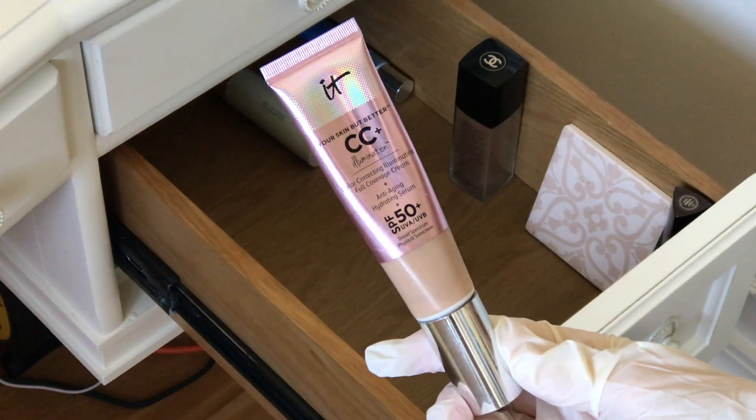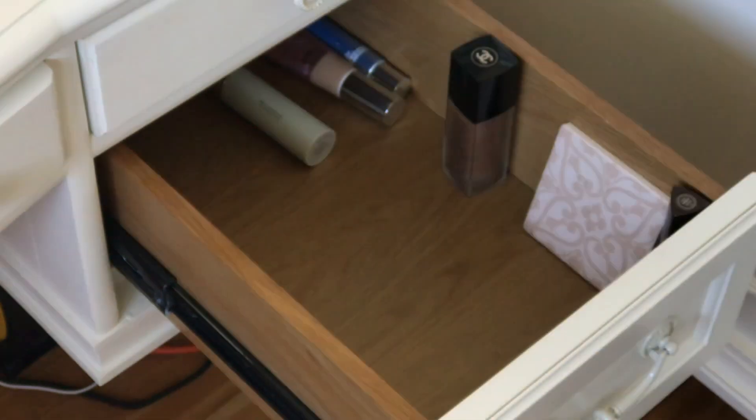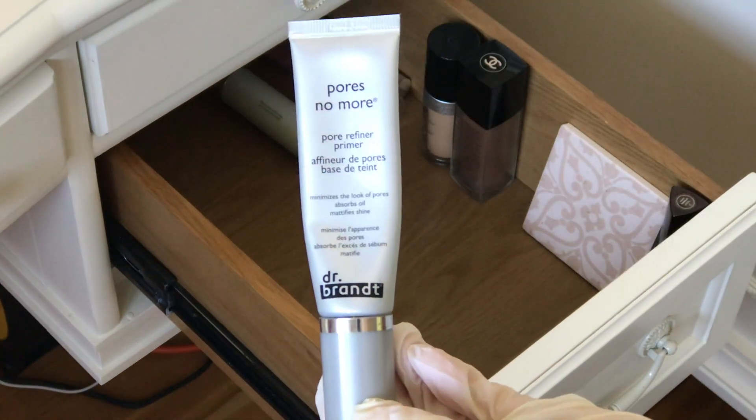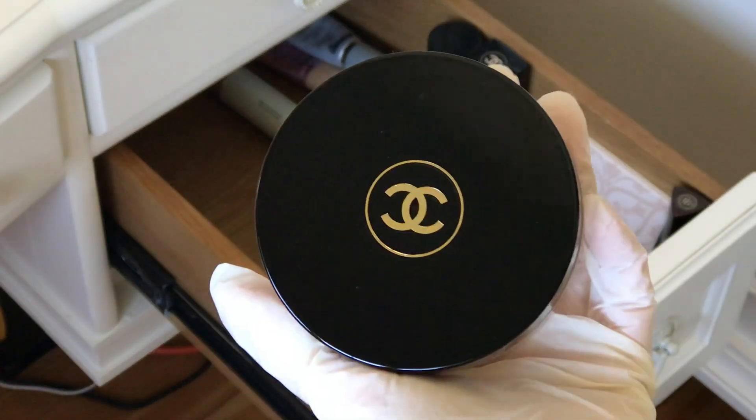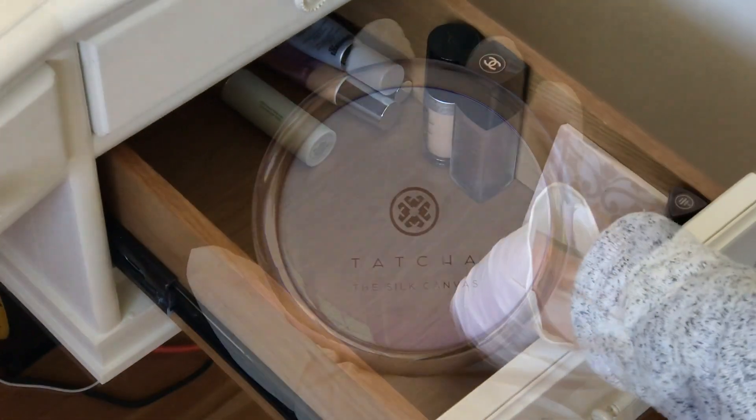This is the IT Cosmetics Your Skin But Better CC Illuminating Cream with SPF 50. And this is the Makeup Forever Ultra HD Invisible Cover Foundation. Dr. Brandt Pore Refiner Primer — not the Luminous one this time. And this Chanel Soleil Tint de Chanel, I talk about it in like every video.